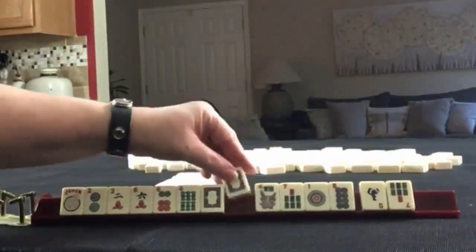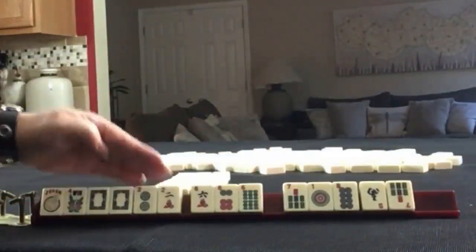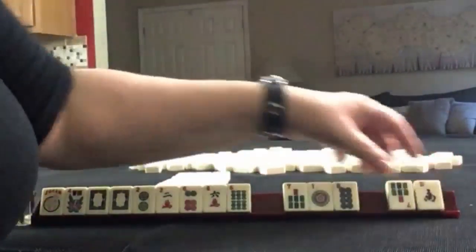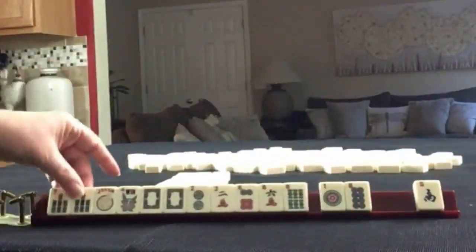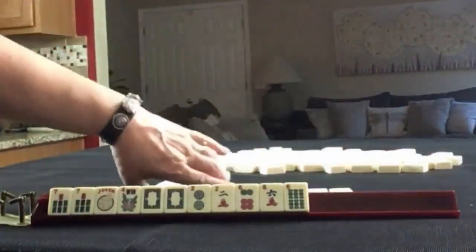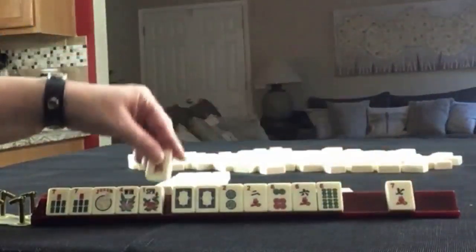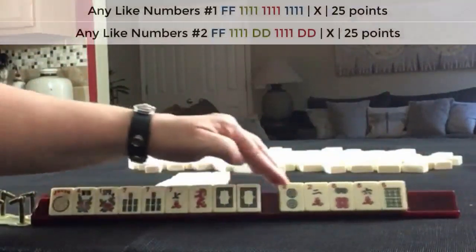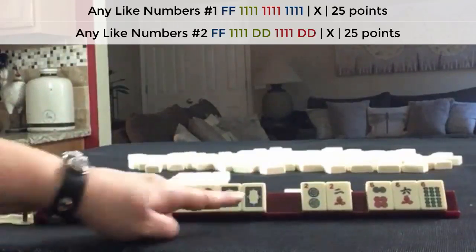White dragon — we'll keep it. That's the first multiple. We could play like numbers with twos or sixes. We picked up the pair of sevens — that's a multiple. I would keep it. We'll pass those. Flower. We have a dragon and a seven. So I would keep the multiples.